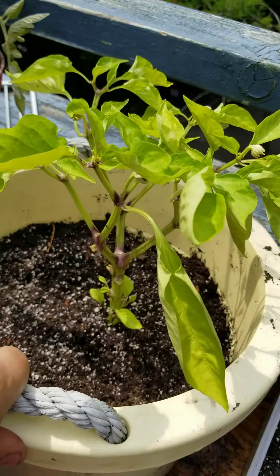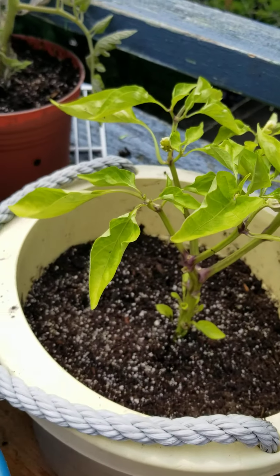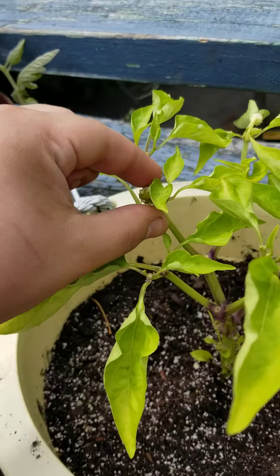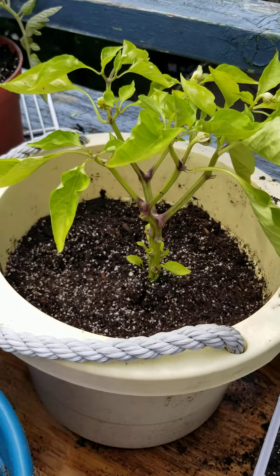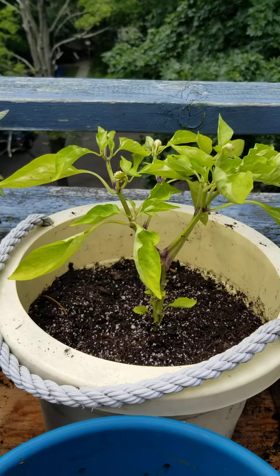I just picked the ghost pepper off and chopped it up, hoping that I'll get a few more buds that'll actually grow. Because they all keep dying off — I think that one was taking all the nutrients or something.